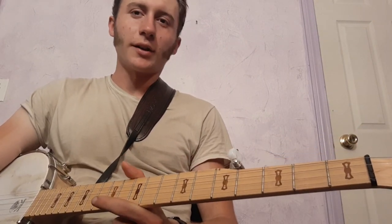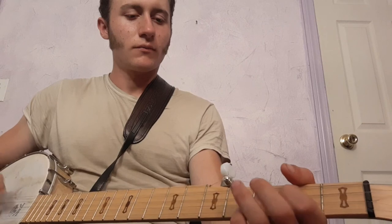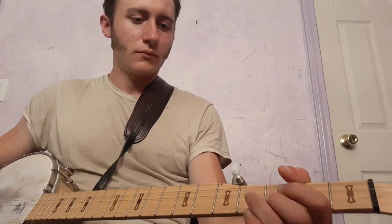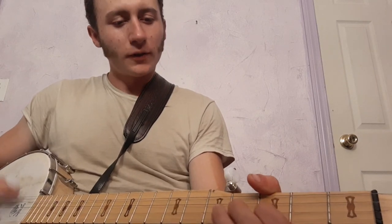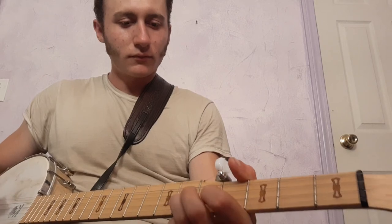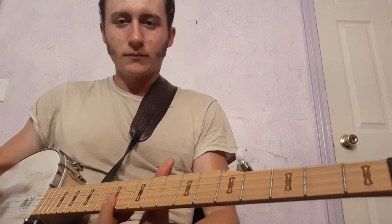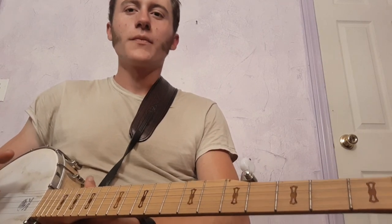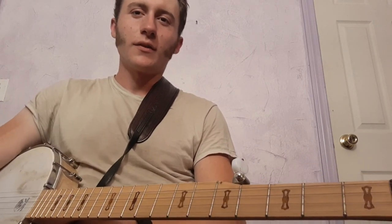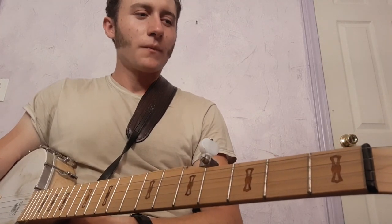Those are really the three parts, and if you can just put those together — there's the verse, then the kind of lick between the verses, then the hen call up the neck — and that's the whole song. Thank you for watching, and I hope this was helpful. If you have any questions or feedback on the lesson, let me know.